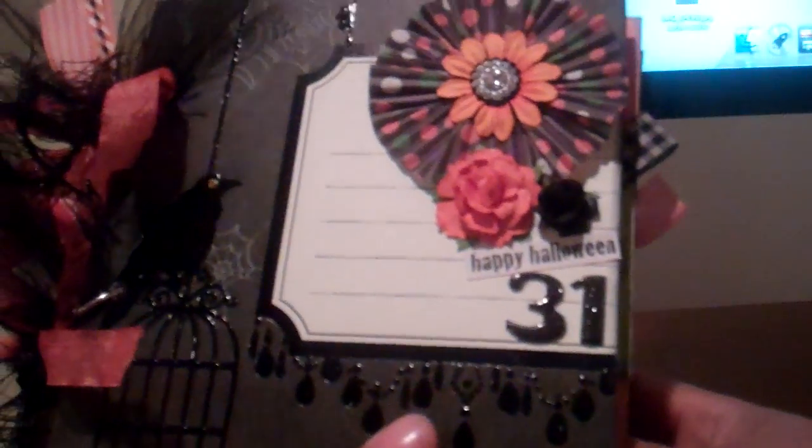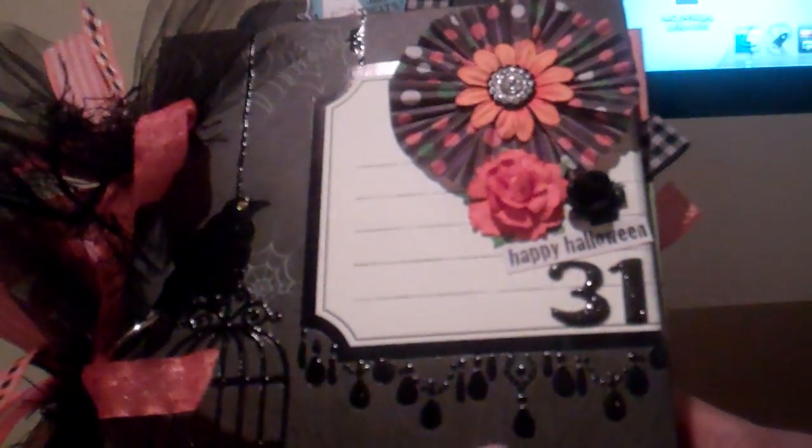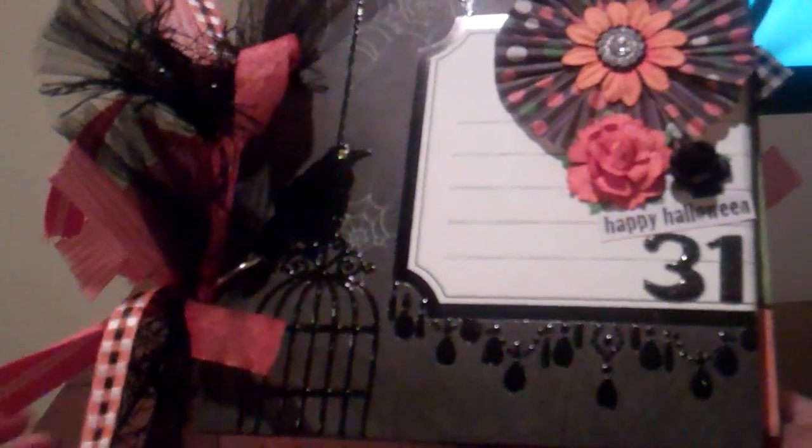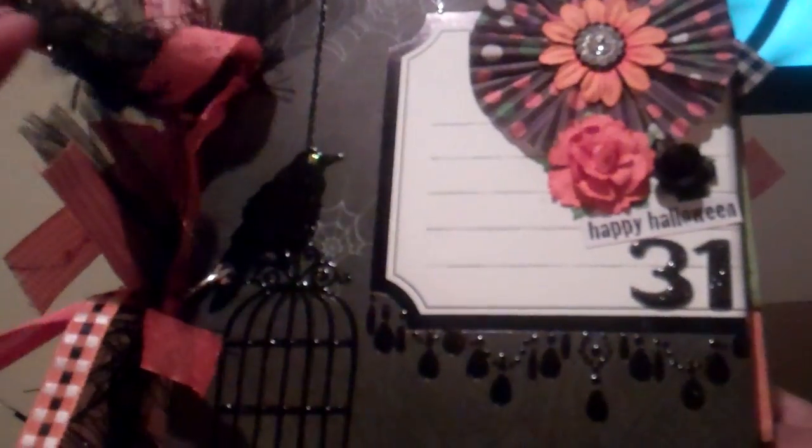I used the DCWV Ghost and Goblin stack. I had some of that paper left and decided to use that. And then I put lots of fibers and trims and ribbons on the side.